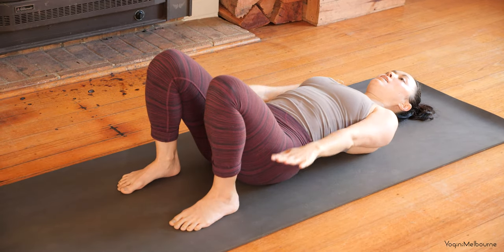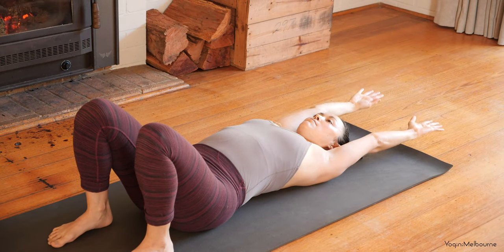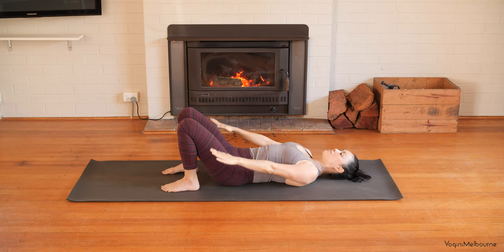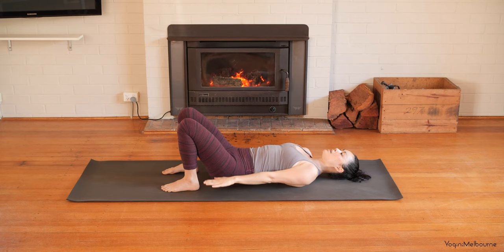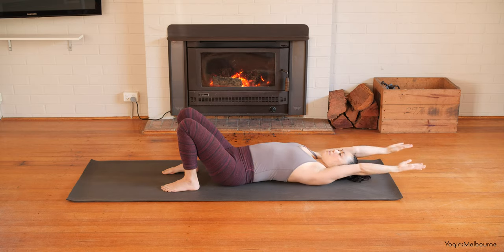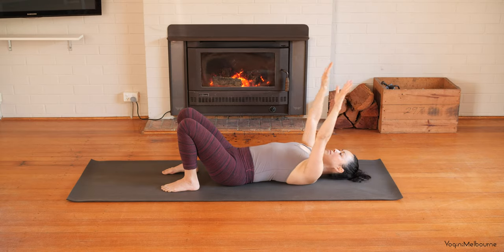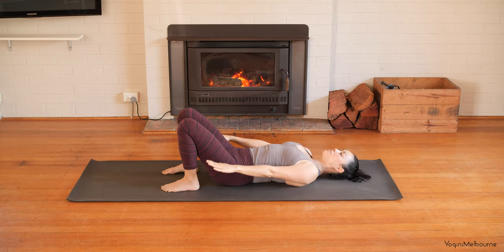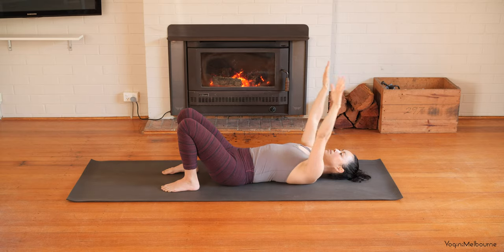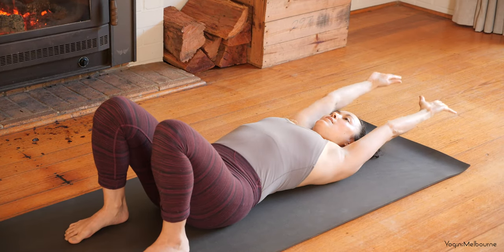And again, inhaling up and back, and exhaling back down. And again, inhaling, and exhaling. Once more — inhale, and exhaling back down.